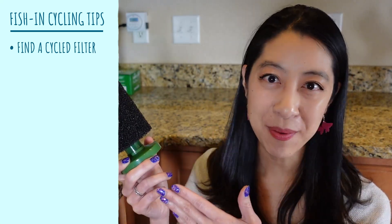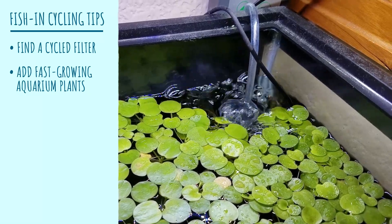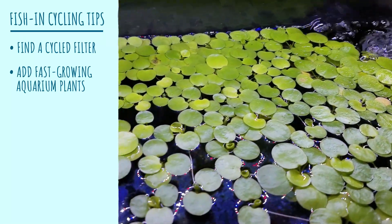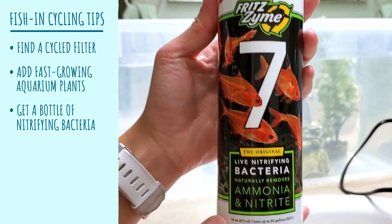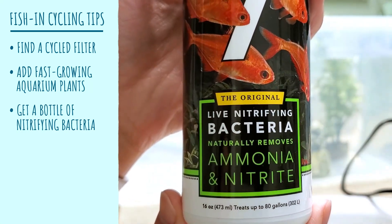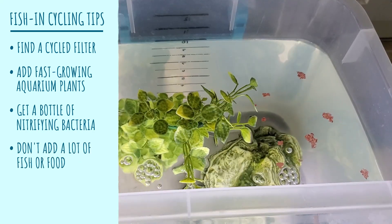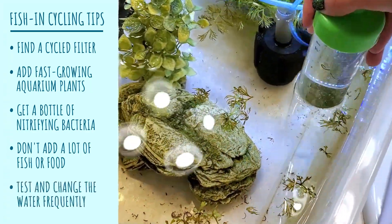Now if you have an emergency situation where you have to do fish-in cycling for some reason, here are some tips and tricks to follow. Obviously, try to get your hands on established filter or filter media if at all possible. Try to get a lot of plants, especially floating ones or stem plants that you can float at the surface, because those are really fast growing and will consume a lot of the nitrogen waste compounds. Get a bottle of live nitrifying bacteria like FritzZyme 7 and dose the maximum amount allowed. Feed very, very lightly if possible, and then you're going to need to test your water very frequently and do a lot of water changes as needed.